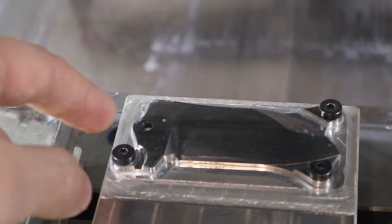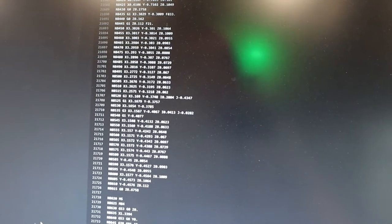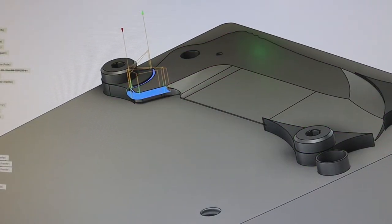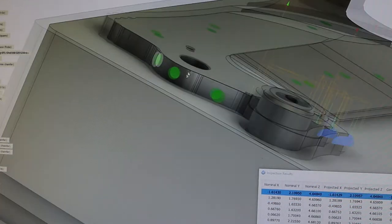We're going to re-probe it and see if the results are different. We ran it again and the deviations are significantly better. There is a two thou one.